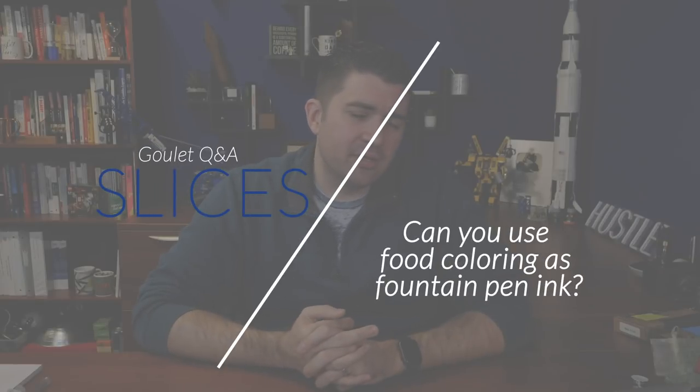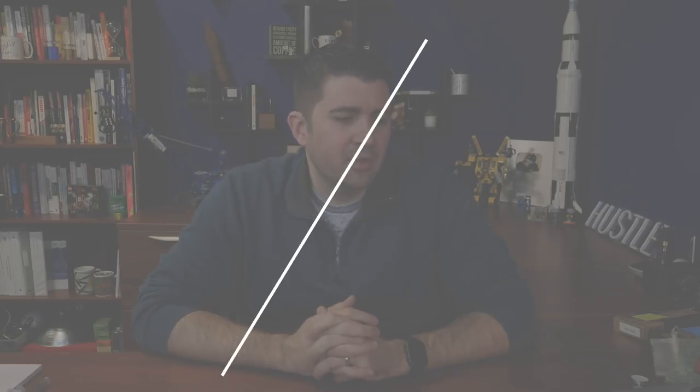Is it smart to use food coloring as a fountain pen ink? I know a certain someone who does it all the time. I don't know who certain someone you're referring to. The way you're implying it makes it sound like it's somebody that I should know, but I don't know who you're talking about.